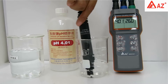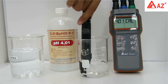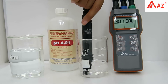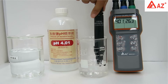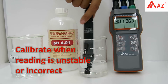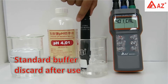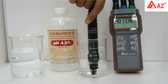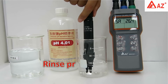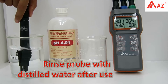If the auto-recognized value is different from the standard, adjust using the up and down keys. Use a transparent container and make sure the pH electrode is completely immersed in buffer. Stir gently for a homogeneous condition. Perform calibration when the pH reading is unstable or incorrect. Standard buffer should be discarded after one-time use. Wait 30 seconds or press Enter — SA indicates the result is saved. After use, rinse the probe with distilled water.